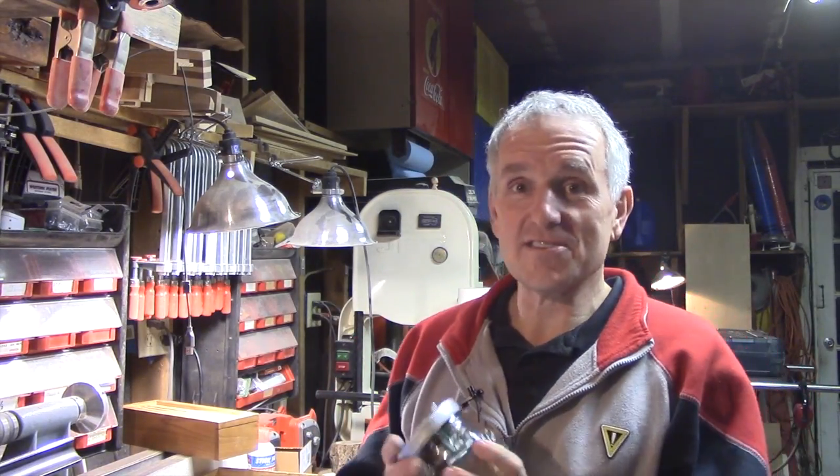Thanks so much for watching today — it was a lot of fun. I know this is not a woodworking project; it's a little unusual, but I love this little speaker. It's such a new and unique item. I'm going to use it in my shop to listen to podcasts and different things. Probably won't use it for music per se, but it's a great little speaker.